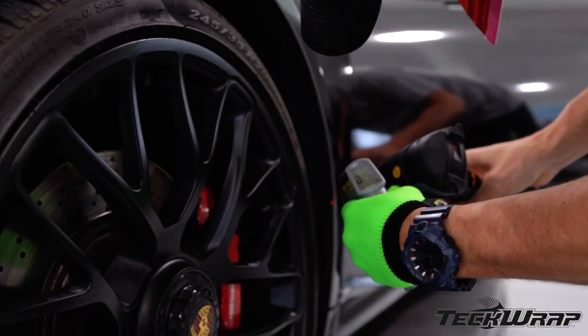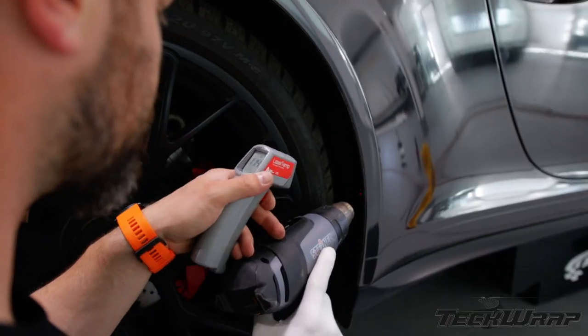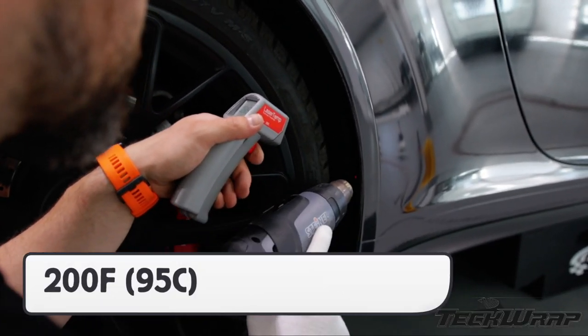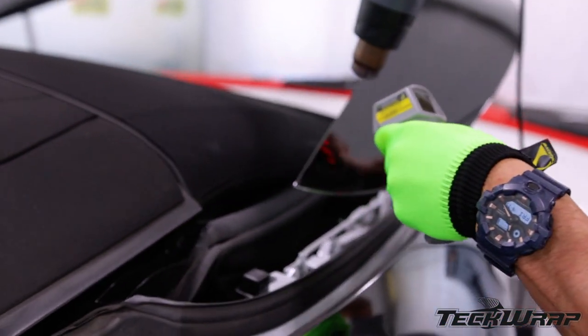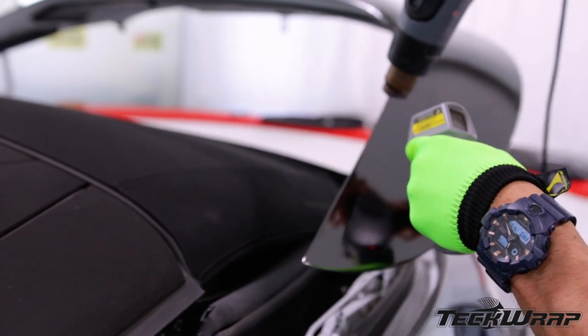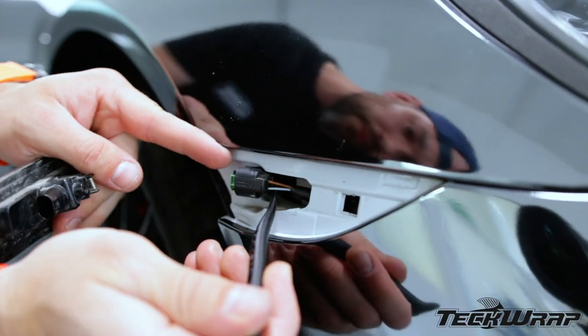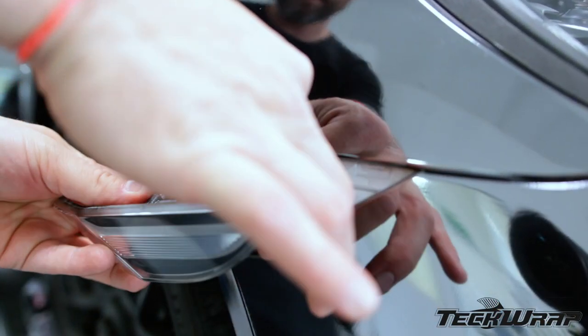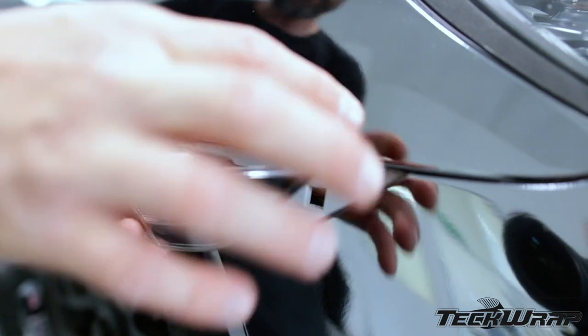With the install complete, it's critical that installers post-heat. The post-heating temperature is 200 degrees Fahrenheit, or 95 Celsius, and should be done on all edges. This is due to the thickness of the film and that it is a multi-layered calendar film. With the post-heating complete, the hardware can be reinstalled. Be sure to do this carefully to avoid damaging the mirror chrome finish.